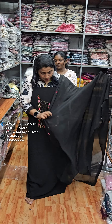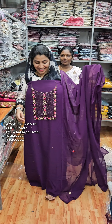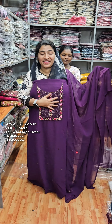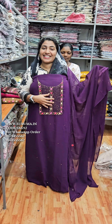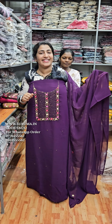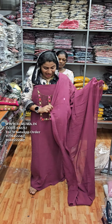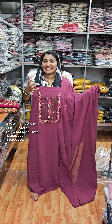I will show you how it is. It is a very beautiful color. I am a very beautiful color for all the materials.